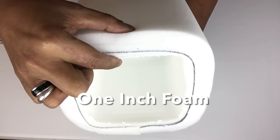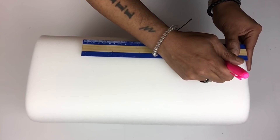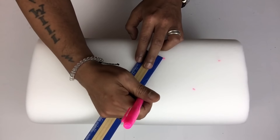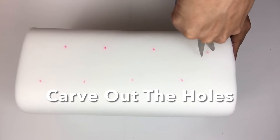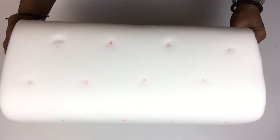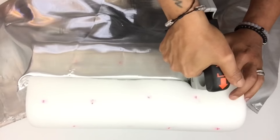I also repeated the same steps with applying the foam. Next I'll be making my markings for my tufts three inches apart, and this time I'll be adding them in a zig-zag position. Next I'll be applying this metallic silver shield fabric, repeating the same application steps as I did on the first lamp with the staple gun and hot glue gun.